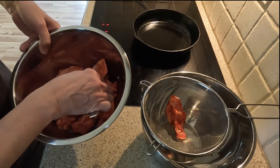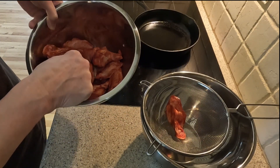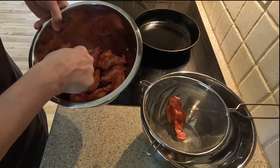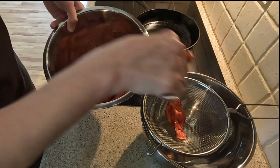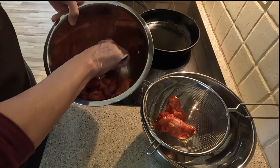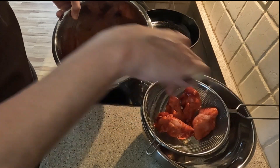I took the marinated chicken wings and placed them in a wire strainer to remove the excess homemade Chinese garlic marinade. You can use a similar product found in the grocery store. Mine consists of brown sugar, garlic powder, and vegetable oil.